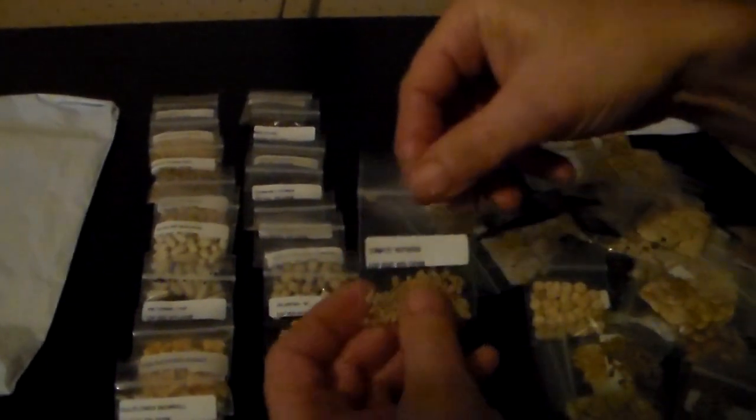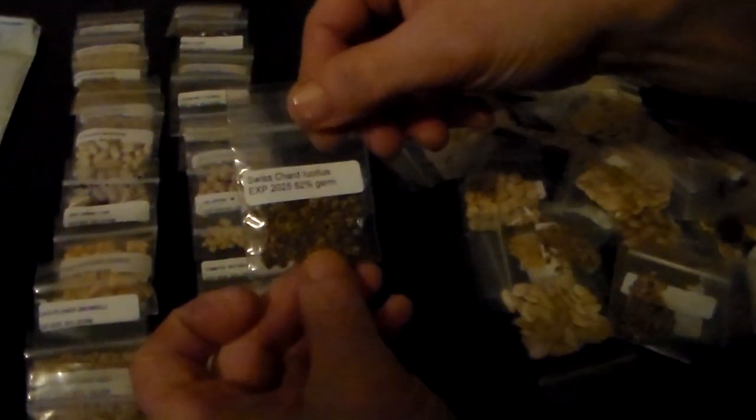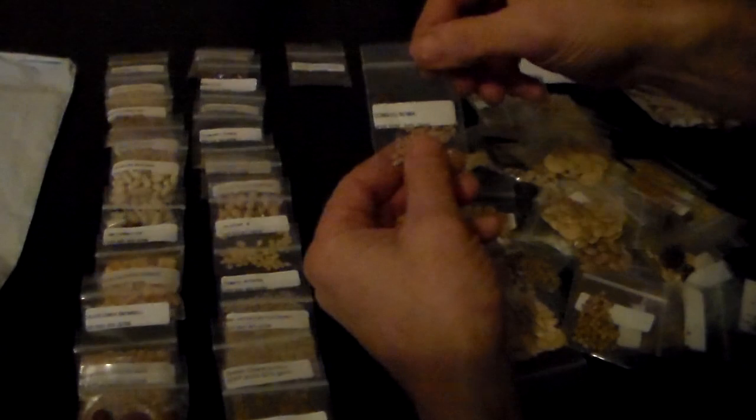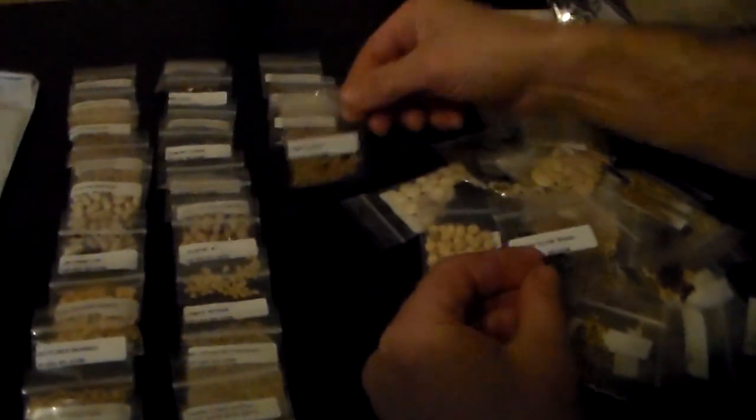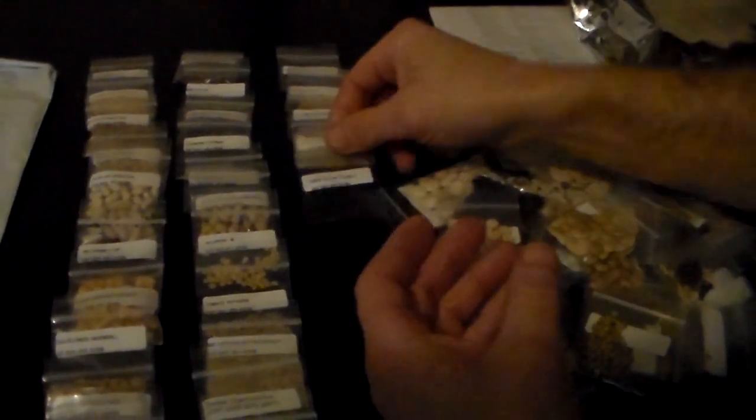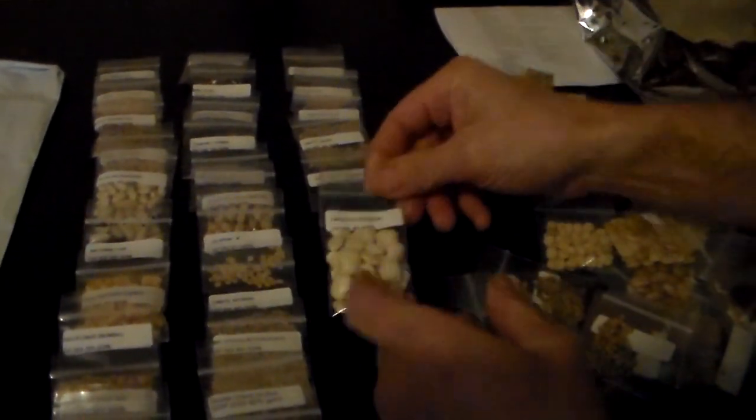Jalapeno, that's Rooker's tomato, butter crunch lettuce, Swiss chard — I'm looking forward to that, I haven't had Swiss chard in a long time. That's the Bloomsdale spinach, Brussels sprouts, Roma tomatoes, beef steak tomatoes, cherry tomatoes, yellow onion, lima beans. I do want to bring up something about onions real quick. When you plant your onions, you're not going to get fresh onions the first year.